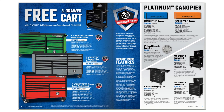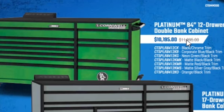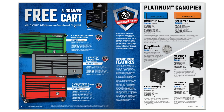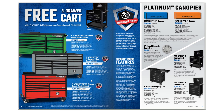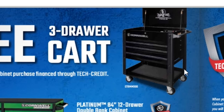Here we have some toolboxes with pricing. They offer tech credit financing. You can get the Platinum 84-inch 12-drawer double bank cabinet for $10,195 and get a free three-drawer cart if you finance through their tech credit. But keep in mind $10,000 financed with minimum payments could end up costing $14,000 to $17,000, so definitely think about that. They also have the Platinum 84-inch 17-drawer triple bank cabinet for $10,495 and a 67-inch 10-drawer double bank cabinet for $8,995.